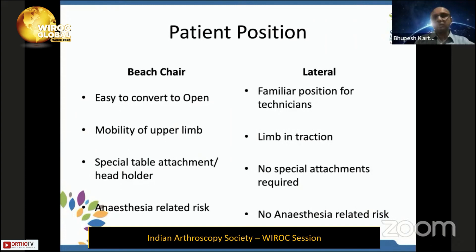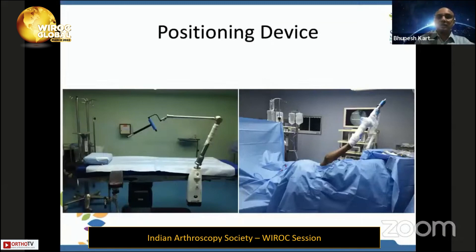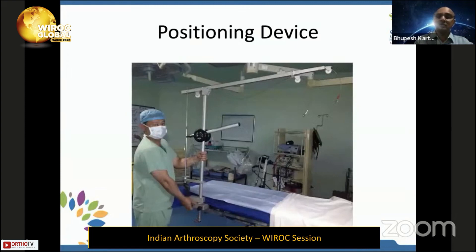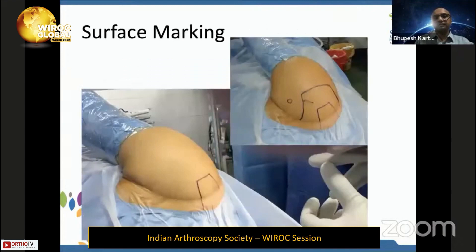I am a purely lateral position-based surgeon. If you're using lateral position, the patient should tilt 15 degrees to the back — this will negate the retroversion of the glenoid and make the glenoid parallel to the floor, so entering the shoulder joint and maintaining anatomical position will be easy. You can use the spider, the three-point traction system, or just an IV stand. Traction is not very important; the arm just has to be suspended.